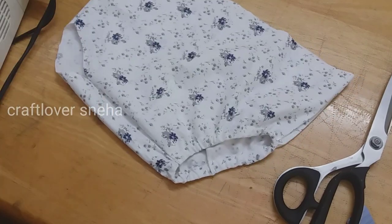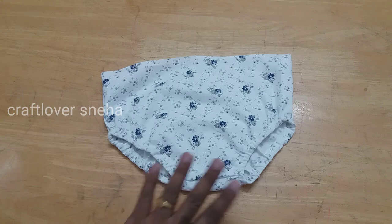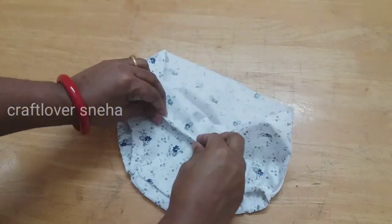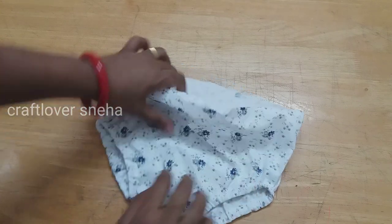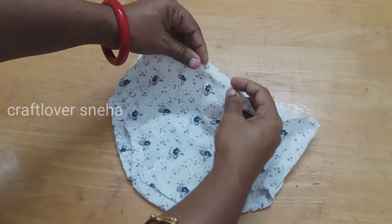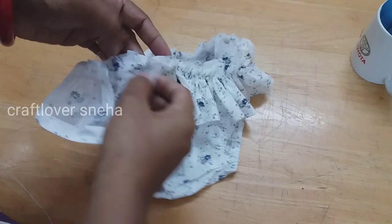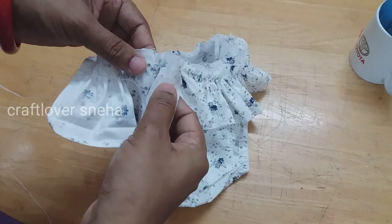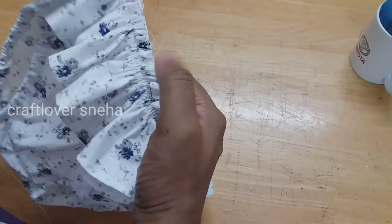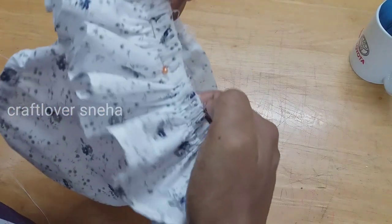We add the whole sides. We add the frill to the frill. We need to make the elastic on the sides. We have to make the frills on this side. We have to make the pinches and make it half inch.